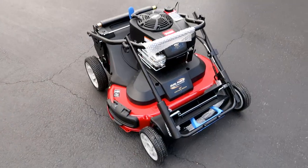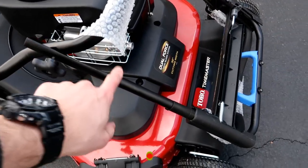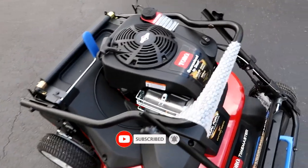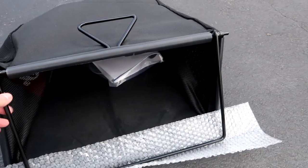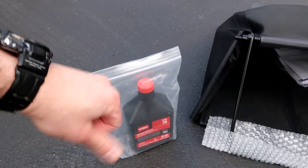This is what it looks like out of the box — it's mostly assembled. The main things you need to do are get the bar lined in and tighten it down, then flip it all the way open and assemble the bagger. It comes with a set of instructions, and you put oil and gas in it and you're basically ready to go.